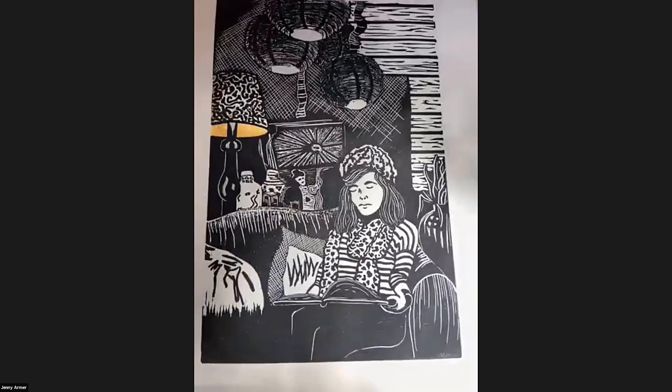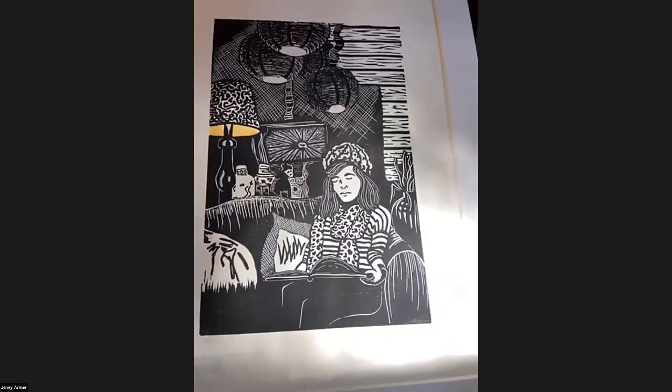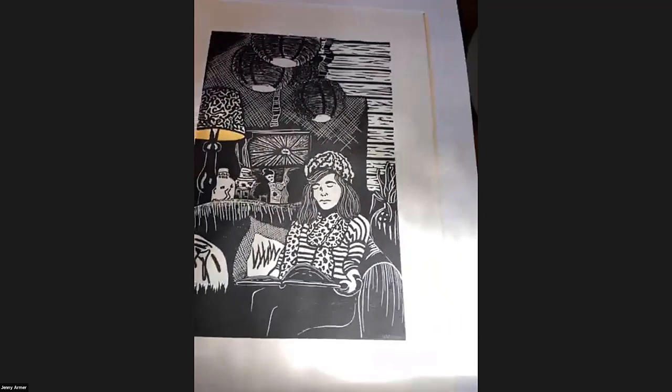Ruth: So it looks like you carved opposite — it's like a mirror effect, right? Because when you stamp it. Yes — I was going to get to that.